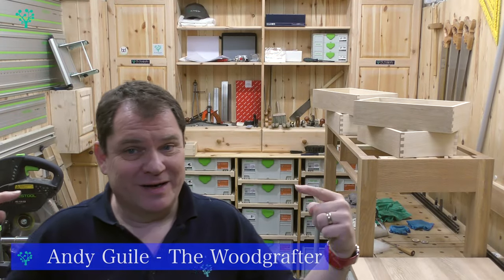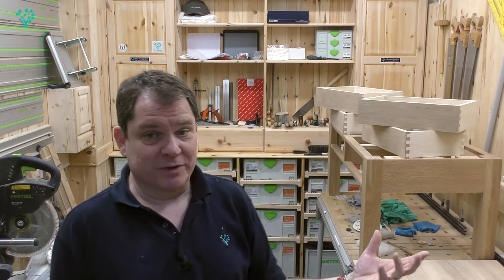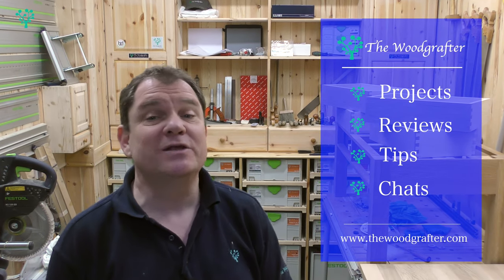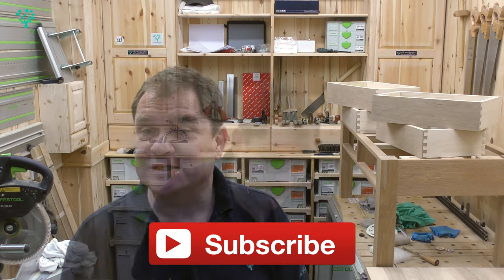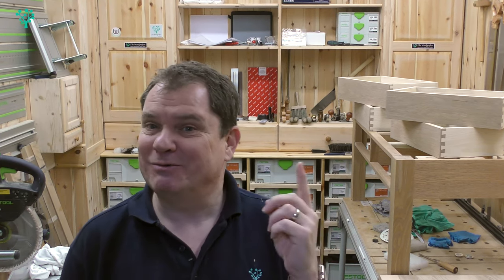Welcome to the Woodgrafter. I'm Andy Guile and our mission here is to inspire, educate and support you in your journey to becoming a better woodworker. We do that through a whole series of how-to videos, project builds where we take something from scratch all the way through step by step, tool tips, tool reviews, chats, and general information from the industry. If that sounds good, consider subscribing, leave a thumbs up and a comment. The channel is supported by a website at www.thewoodgrafter.com — go over there and grab yourself a free membership. You'll find more information, more project builds, and those all-important plans to accompany the projects on the channel. With that said, let's crack on with the final episode in the How to Build a Coffee Table series.